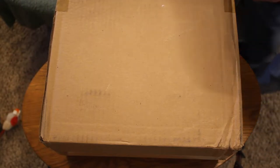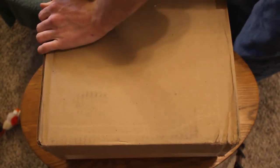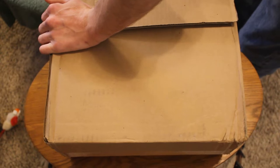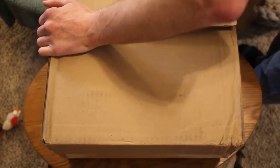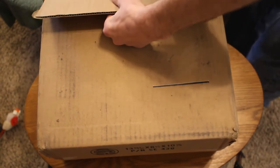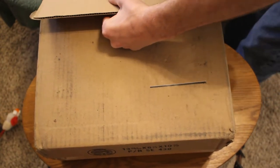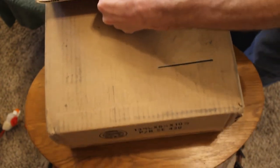So yeah, I ordered an LTD. According to FedEx, the package was seven pounds.